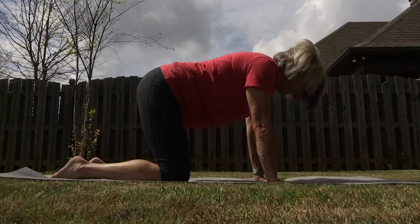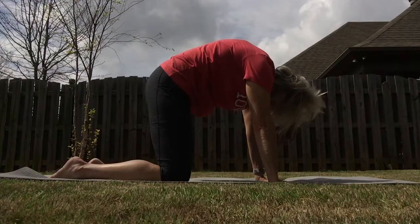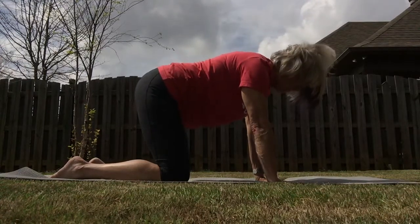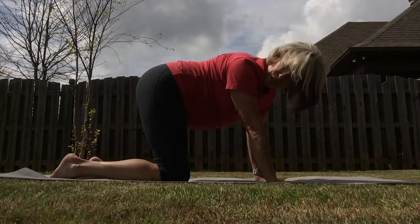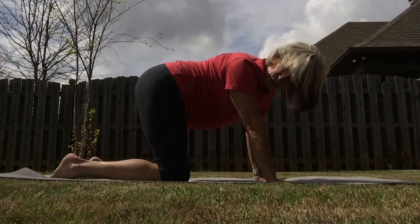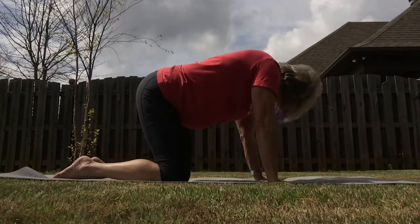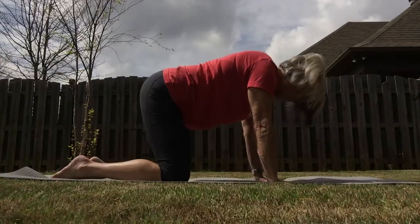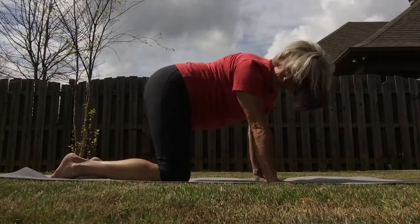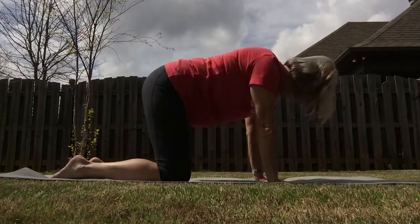One more time, then come back to neutral spine. Look over your shoulder at your hip — we have a little twist right here, using our obliques. And look over your hip to the other side. Again, just reverse. Feel good? And over to the other side.